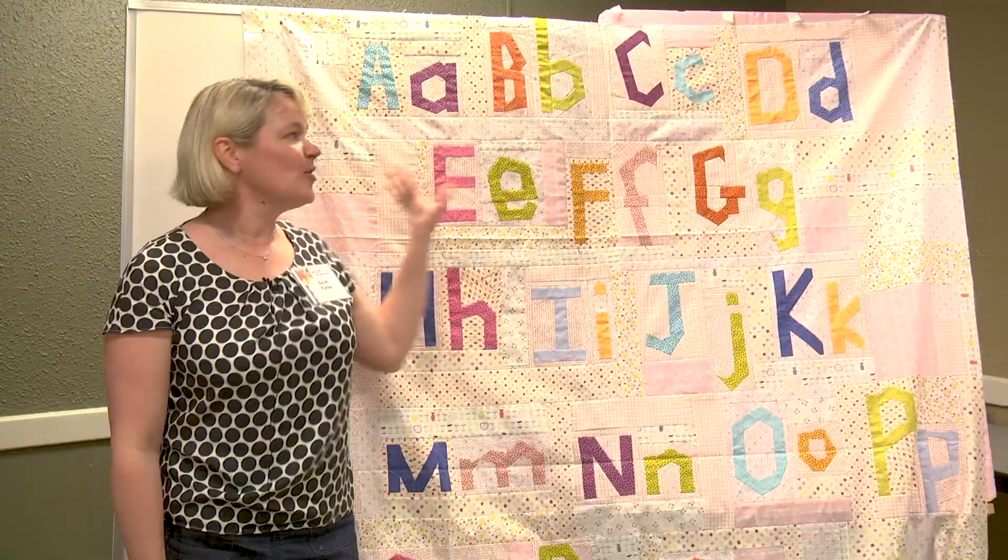If you'd like to learn how to do that, I have a book coming out very soon called Stitch Your Story, and it tells you all about how to make improv letters and all kinds of other fun stuff. Thanks so much and I hope to see you next time at Quilt Week.